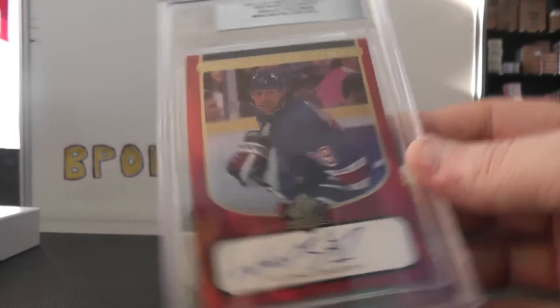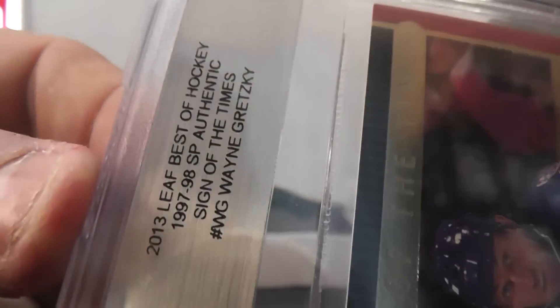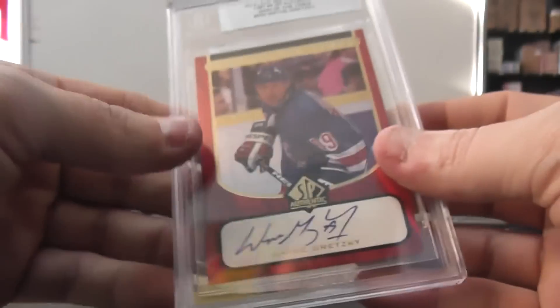2013 Leaf Best of Hockey. This is a 97-98 SP Authentic Sign of the Times — Gretzky.